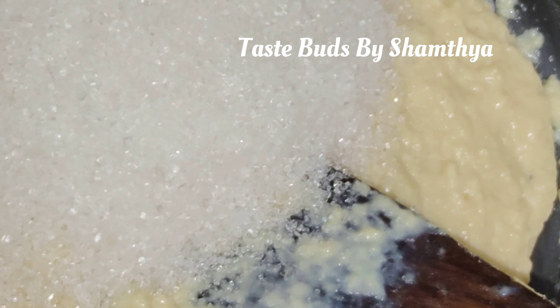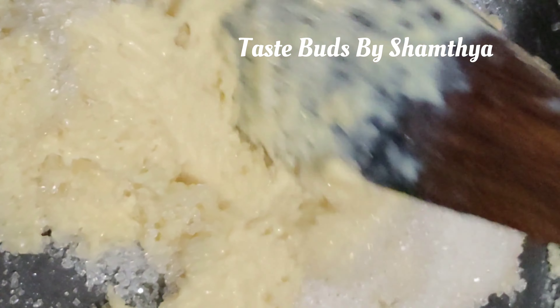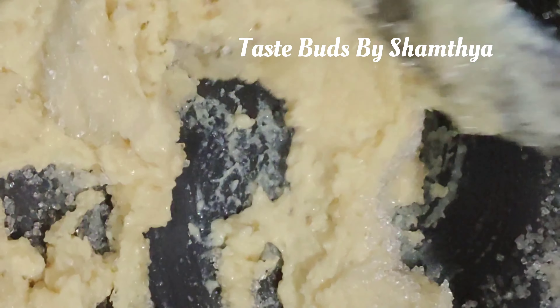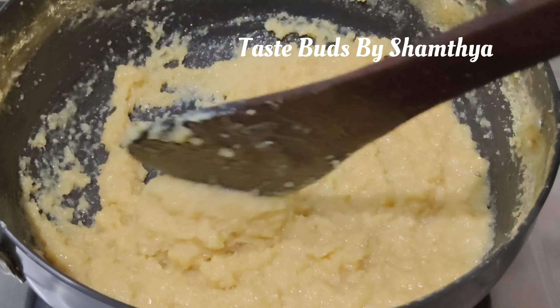I am going to make a recipe for everyone. I am going to show you a video. I am going to make a recipe for 2L.